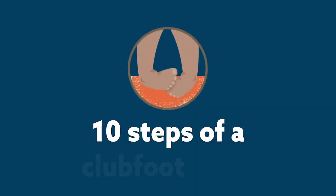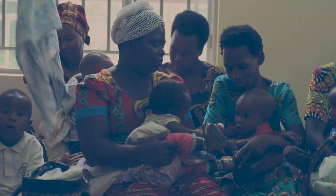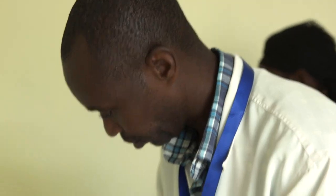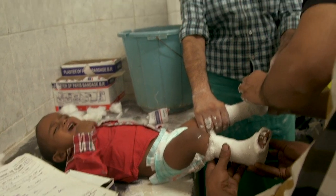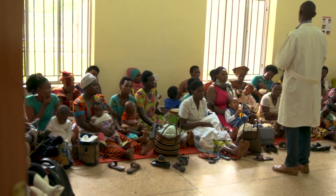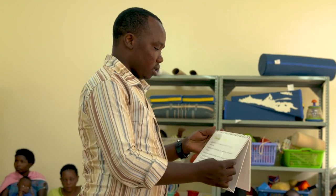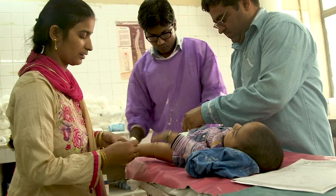Everywhere around the world, clinicians based at specialist clubfoot clinics incorporate 10 key steps to each appointment to carry out the Ponsetti method, a standard medical treatment for clubfoot. Each step will help to ensure high-quality clubfoot treatment, even if they are done in a different order. This video is a brief explainer of each of the steps.